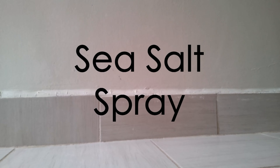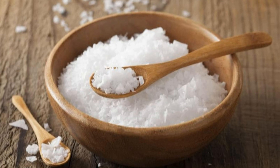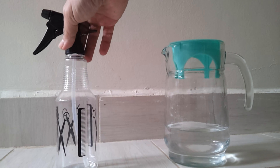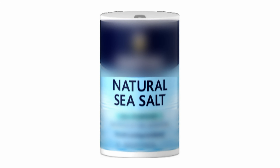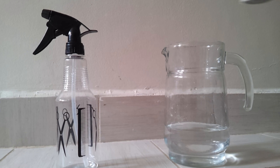You can get the benefits of sea salt by swimming in the ocean, but if you do not live by the ocean, or if you cannot swim for any other reason, you can still have the same effects by making a sea salt spray. To make a sea salt spray, you will need warm water, sea salt, and a spray bottle.